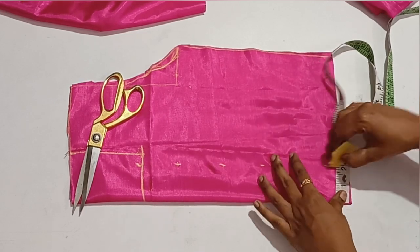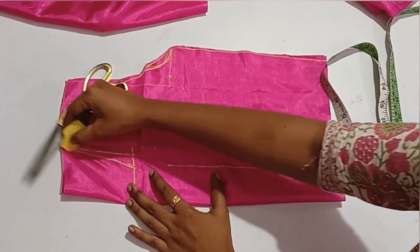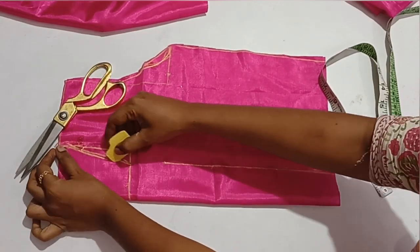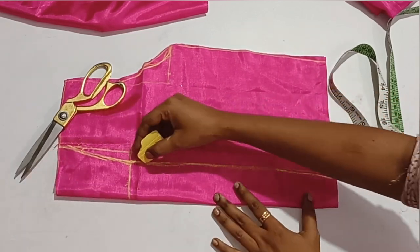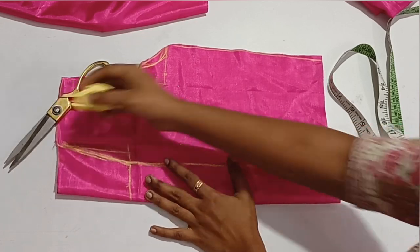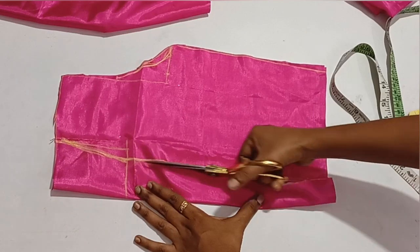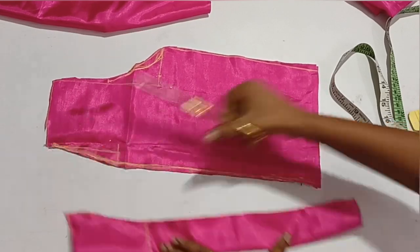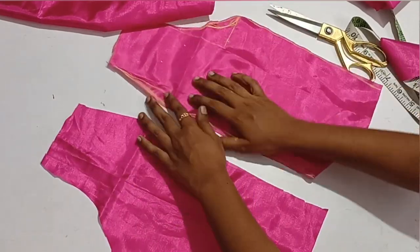Now we mark it at the back. Now we are at the bottom. You just have to cut the back piece. Now we will mark it at the base and mark the back piece, then cut it. Now we cut the front piece and the front part — we cut two pieces.